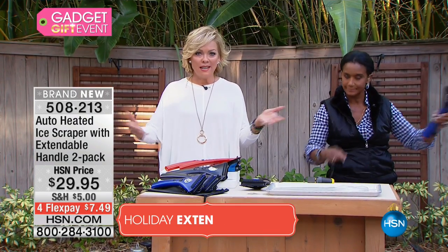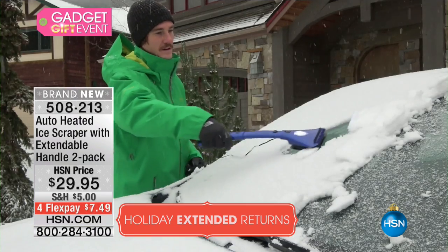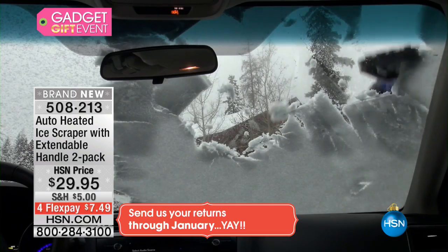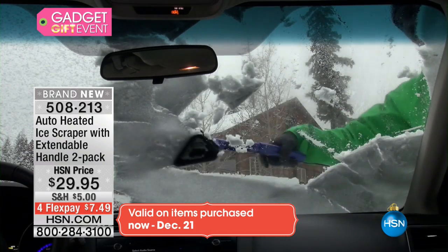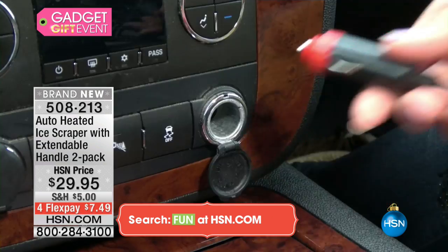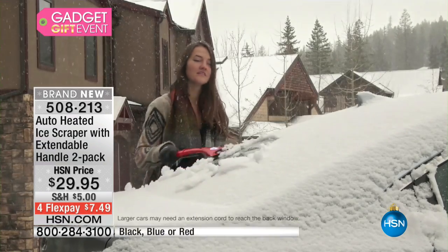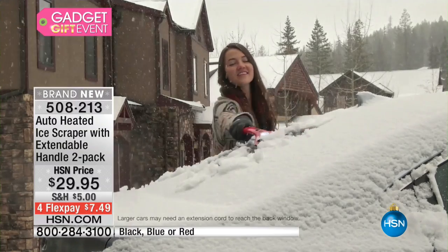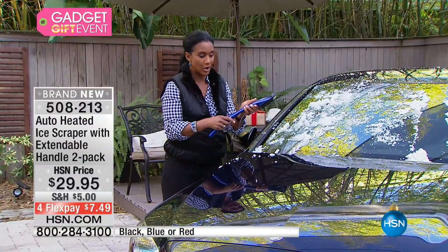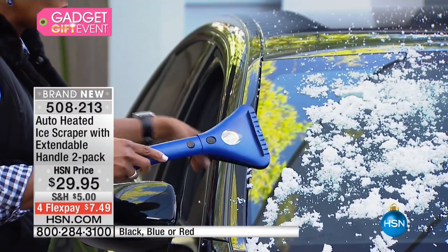This is so smart because obviously you get up into your car to turn it on and let it heat up before you can take off. But while that's being done, this can be melting the ice off your windshield instead of you scraping it off. As opposed to putting so much effort, it's got a nice, lightweight, ergonomic handle. You can adjust it up to 17 inches to make it nice and long. You turn the light on, and it's already been on for a few minutes because your car has been warming up.